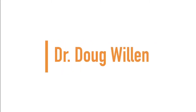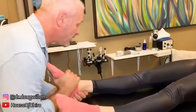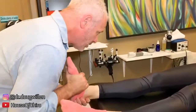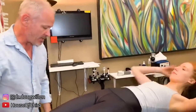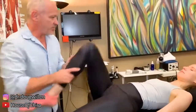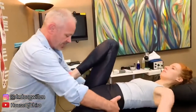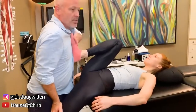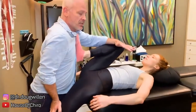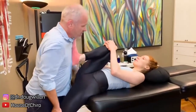Up next we have Dr. Doug Willen. So you're almost off the table — this knee you would pull up and then come even closer to the edge. And then we're stretching down here like this, so I have your foot on my chest. You can hold this now here like this, and then you tell me how far do you want me to stretch this?